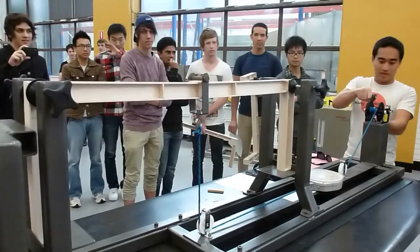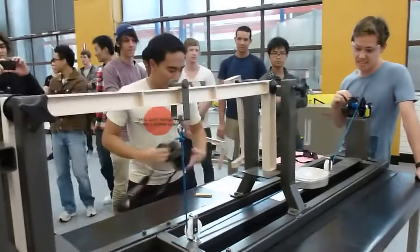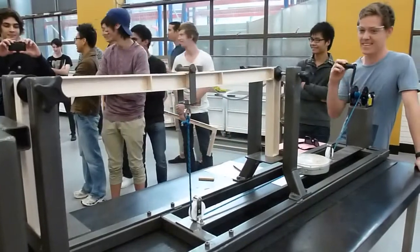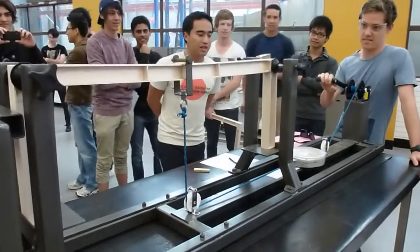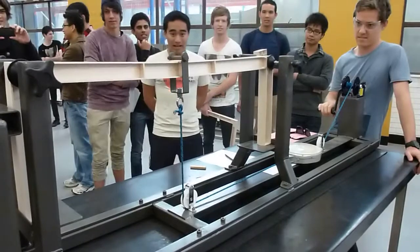I don't know if you can see that right. I don't think it's missing. Take it back up. We got it. Alright, I'm taking it. Keep going. That's 15, 16, 17, 18, 19-ish. That's 20.